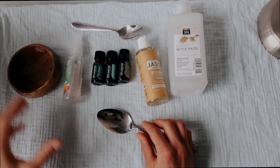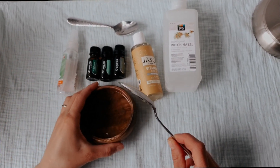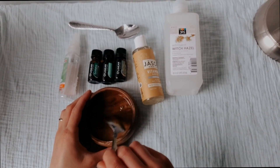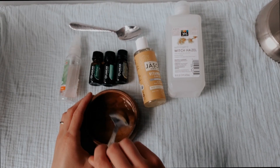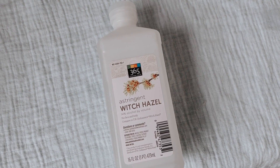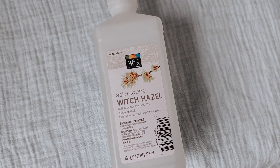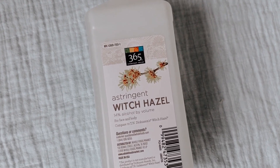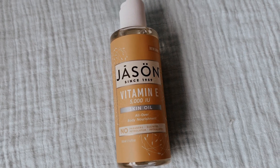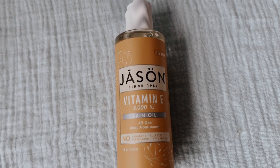Another ingredient is aloe vera, which moisturizes your skin. Since I didn't have the gel, I'm using just the plant — I scoop the gel inside and mash it together with water. Another ingredient is witch hazel, which works great as an antiseptic and helps blend all the ingredients together, making it easy to apply. Finally, vitamin E softens the hands and has natural preservative powers.